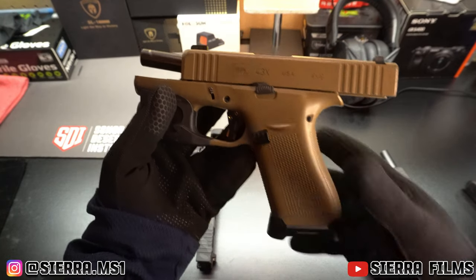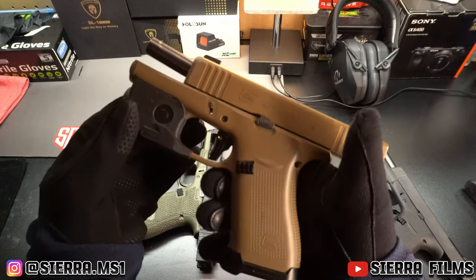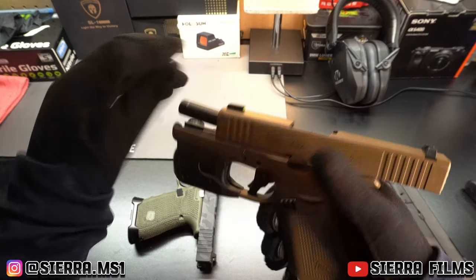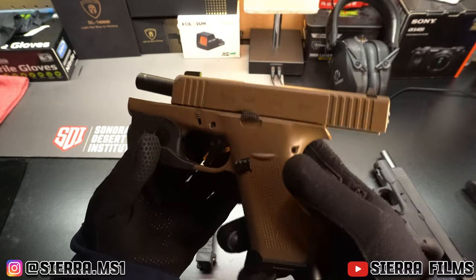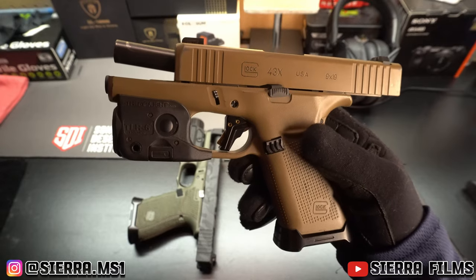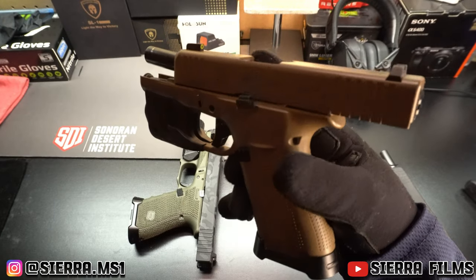So that's about $400 in mods, and when you get all these things it's really just pieces of plastic. So should you even mod your Glock? I think like I said it depends. This is my EDC — I carry it everywhere I go — and the mods have just made it better.